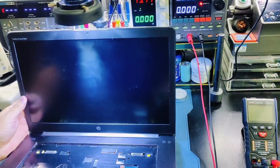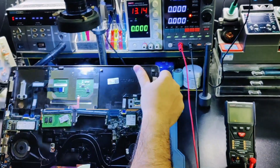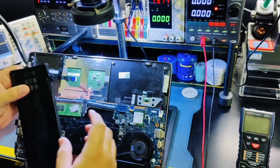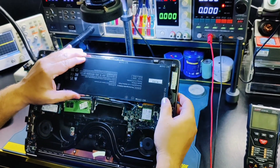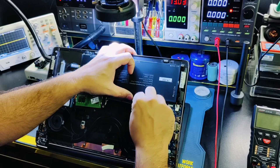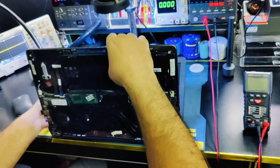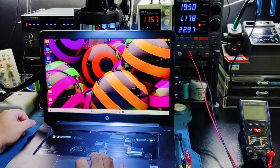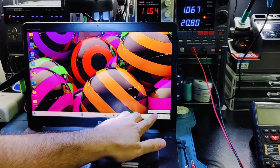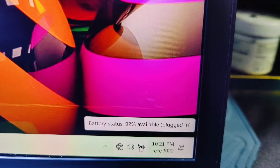The shopkeeper already tried to fix this laptop but failed. He thought it was a battery problem, so he purchased a new battery, but the issue remained the same. As you can see, it's at 92% charge but the percentage is not increasing. That's the problem with this laptop.